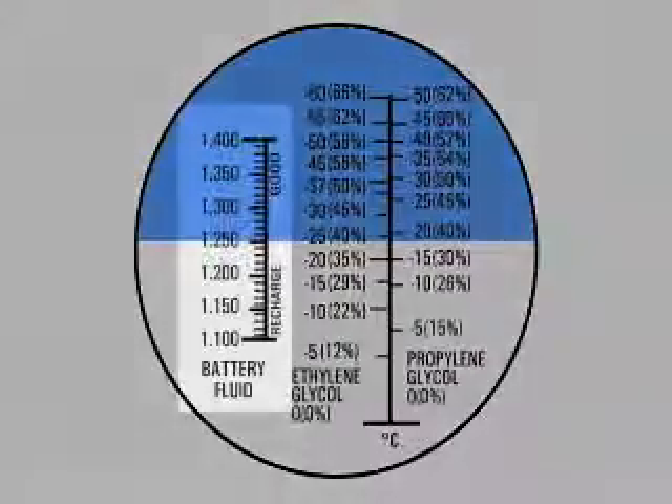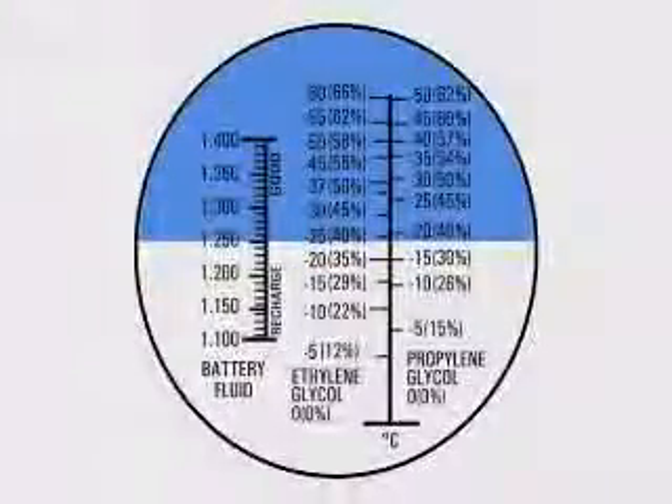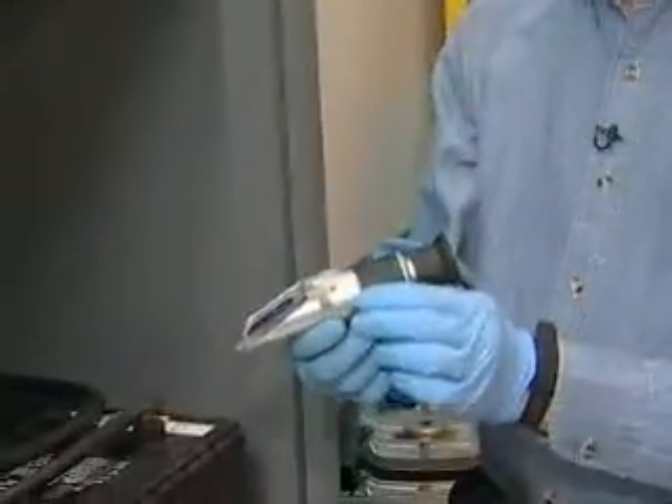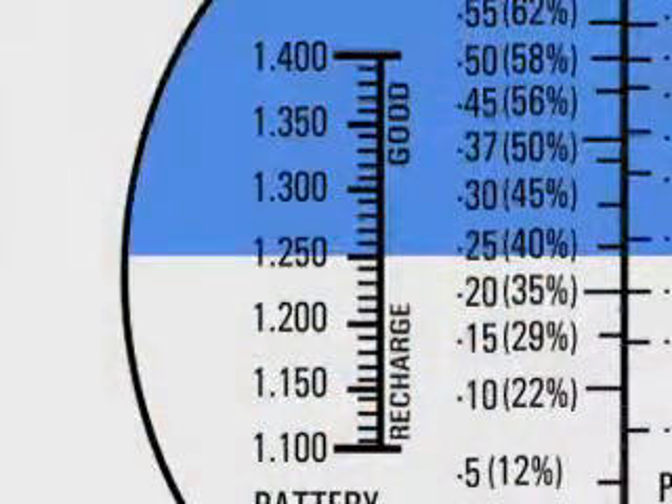The reading will be shown on the window inside. What we're looking for is a specific gravity greater than about 1.225. If the battery is lower than 1.225, it should be recharged until all cells are above 1.225. In this particular case, this battery is approximately 1.250 and is ready to go on to the next test.